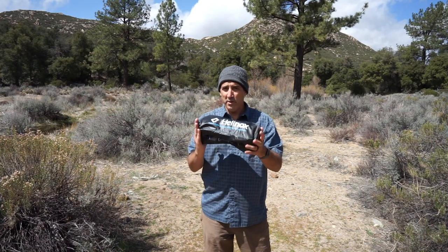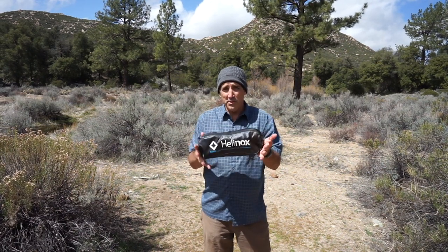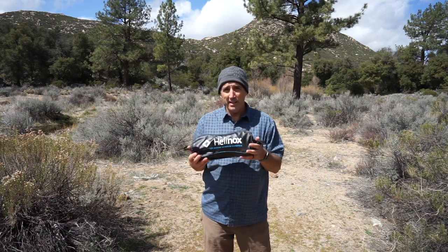They're really strong and well-engineered — they can hold over 300 pounds, which is pretty amazing. They're also pretty versatile because they're small and light, and they come in this bag so you can really bring them with you.